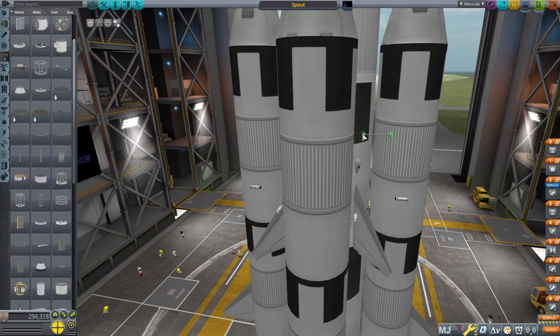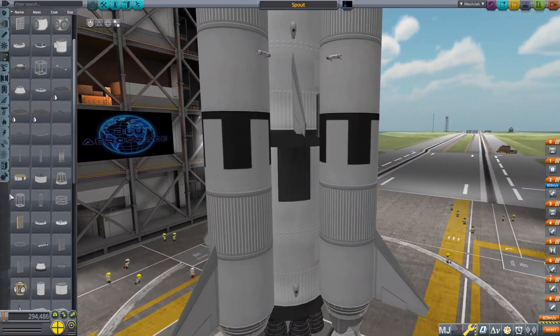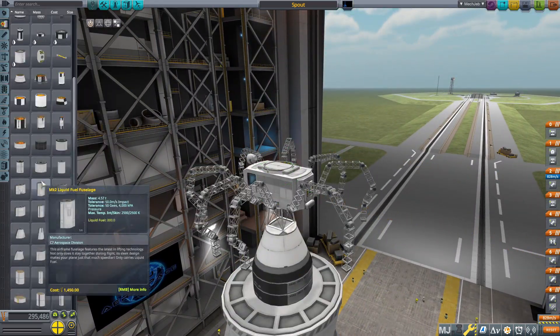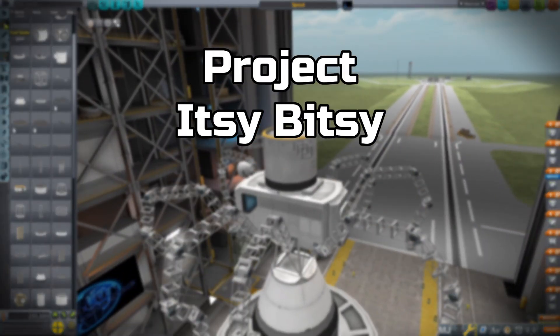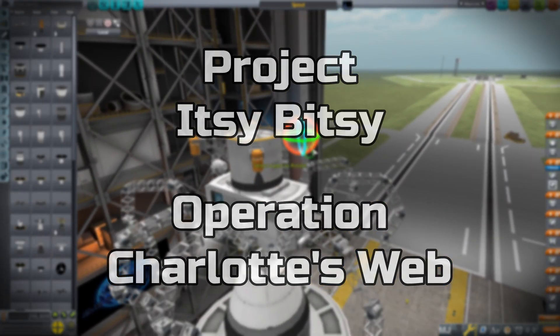I'd also like to give a shout out to Matt Lohan, Veos, Kabotos Games, Shadow Zone, and SW Dennis. You guys are all awesome and you are what inspired me to start this KSP series. Speaking of which, I'm kind of tied between two names — Project Itsy Bitsy and Operation Charlotte's Web — so let me know down in the comments which one you think I should use.